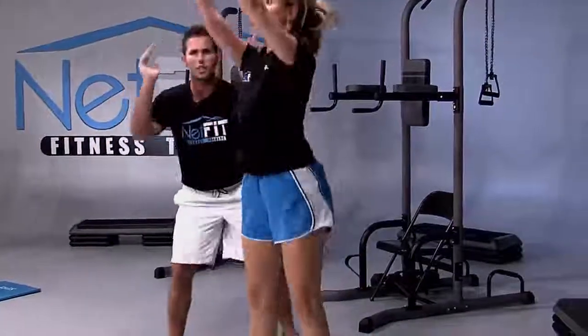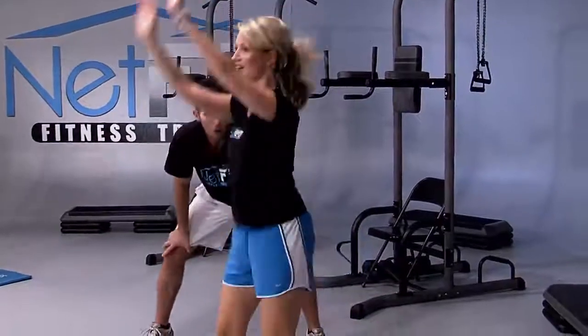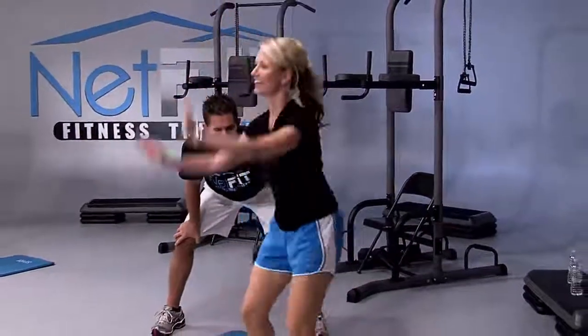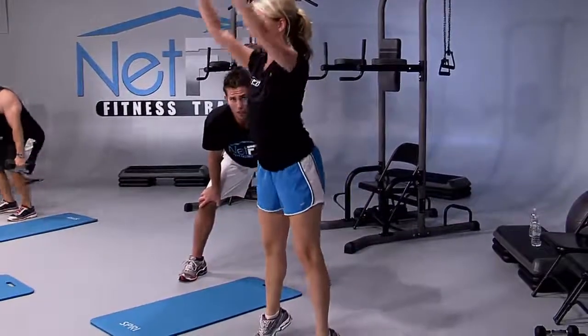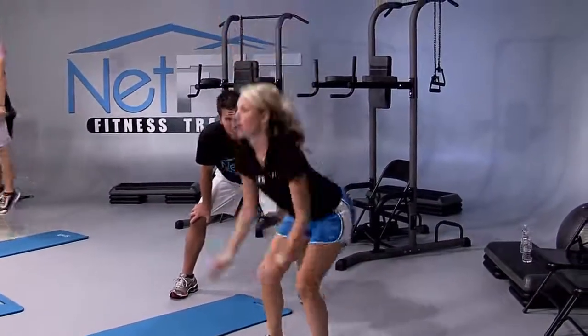Throw your arms like you just don't care — throw them. Come on, get deeper and lift up. Or you can modify if you can't jump — just lift up onto your toes, then release.